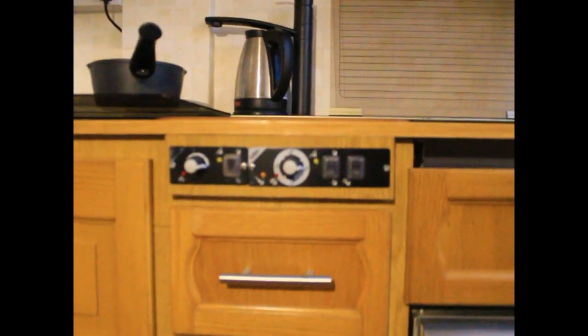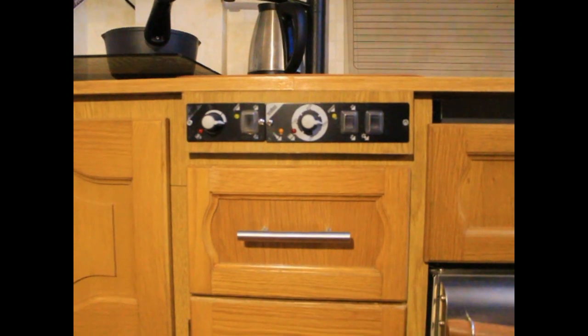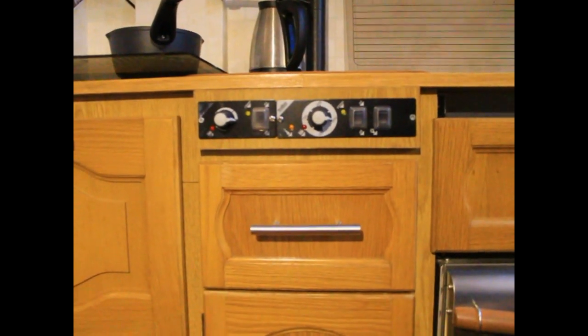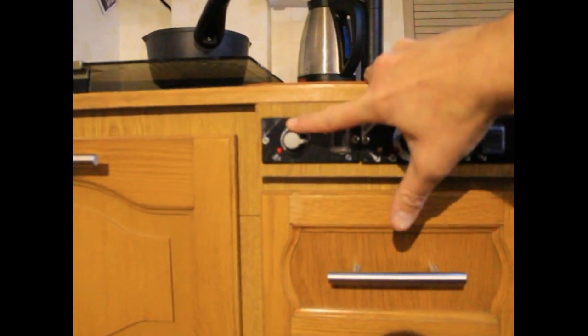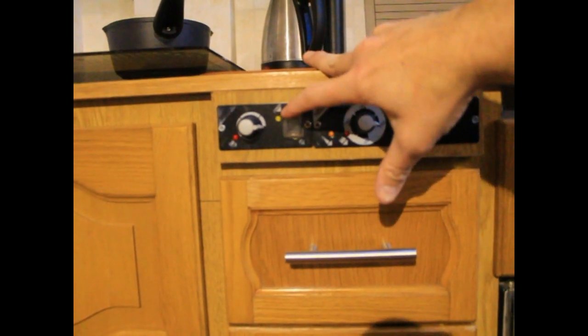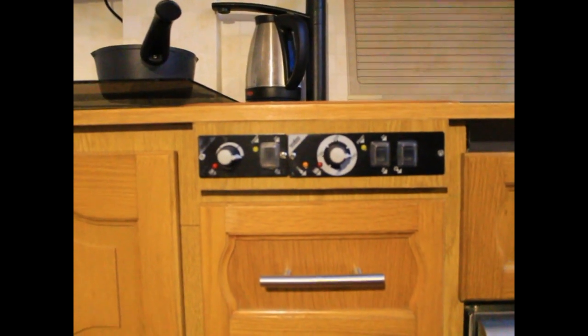Down here we've got the control panel, mounted in this piece of wood veneer. On the right hand side we have the oven controls, which we'll cover in a separate video. On the left hand side we've got the controls for the hob — very simple. There are two LEDs and a power switch, and a rotary knob for the temperature. The yellow one is the status indicator and will flash if there is a fault. One of the things I found is if the voltage is too low the burner won't ignite, so bear that in mind if you haven't got a decent battery. The one on the left is the burner indicator and shows when the diesel burner is actually alight.